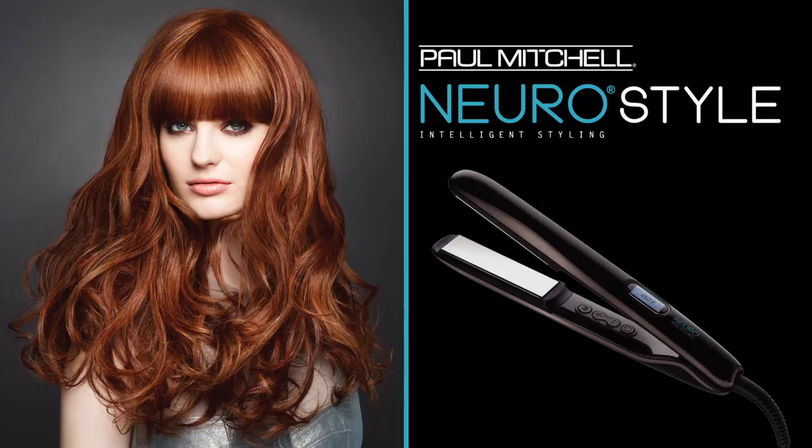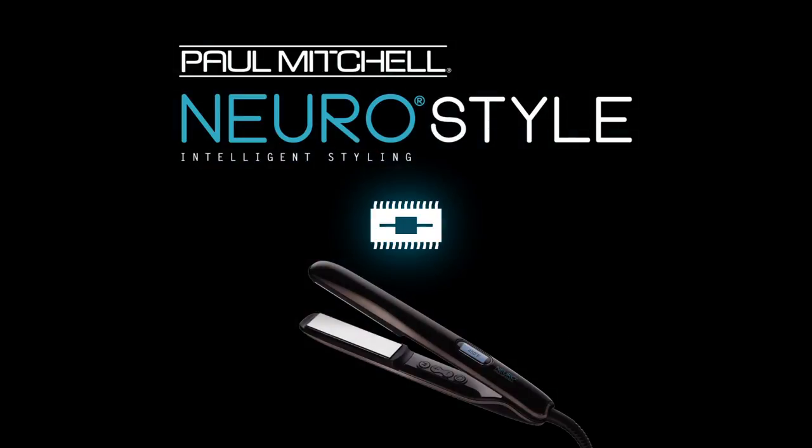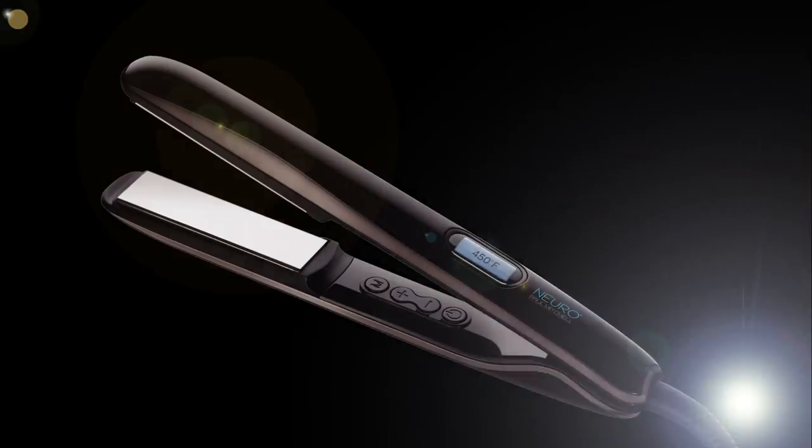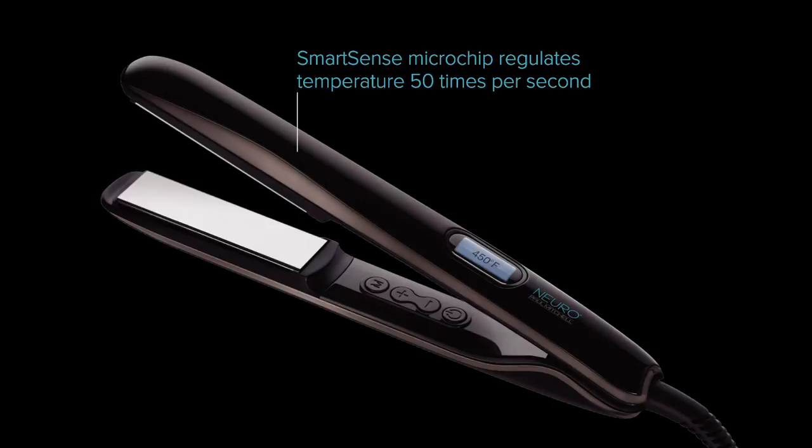This beautiful gorgeous iron is working with SmartSense technology. SmartSense technology is where each Neuro tool has a microchip embedded. What that microchip does, especially with this tool, is regulates the temperature. It checks the temperature 50 times per second, giving you even consistent heat with each and every pass, saving you time in the salon.